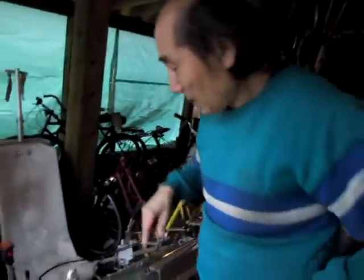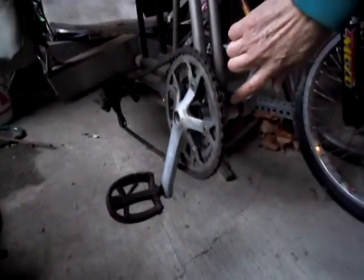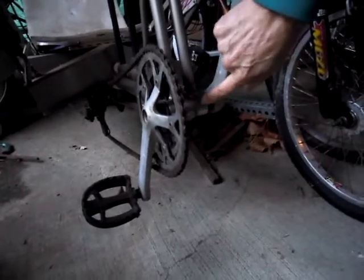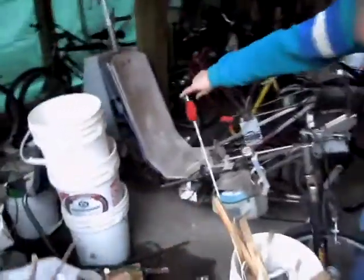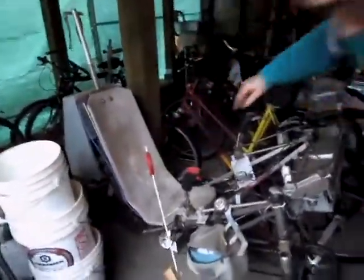This is all made out of titanium — this is a titanium piece here. I made this bottom bracket, and the frame is all titanium. We also have front and rear suspension.